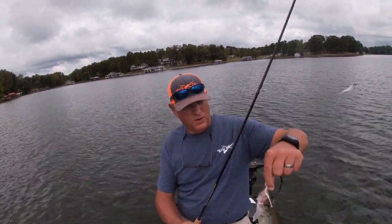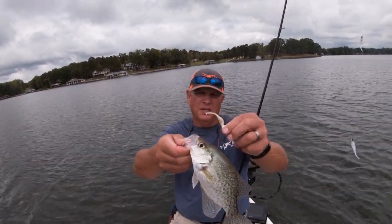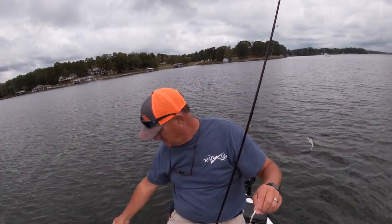As you can see, this crappie hit the bottom one. Notice he didn't hit the other color, but he picked up on that. Another good quality crappie — that crappie's 10, 10 and a quarter inches easy. Boom! Let's catch another.